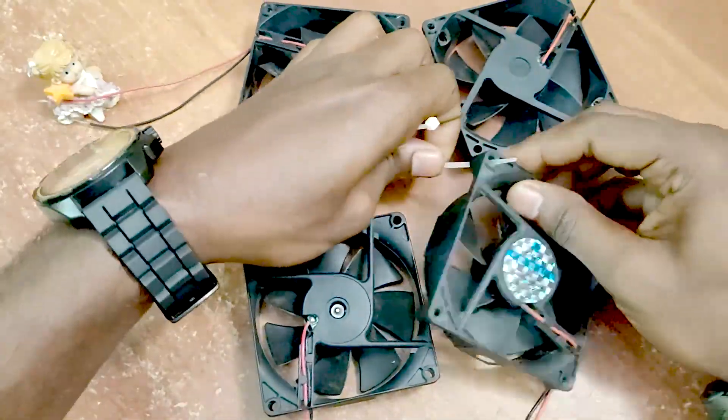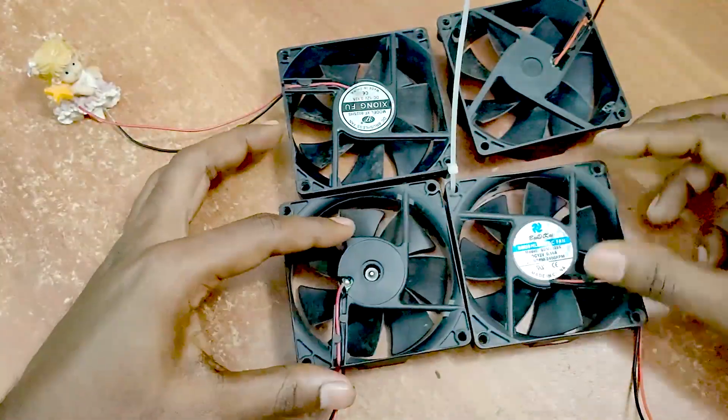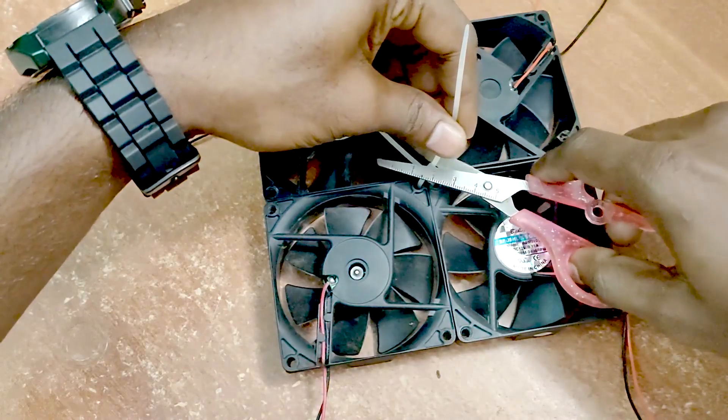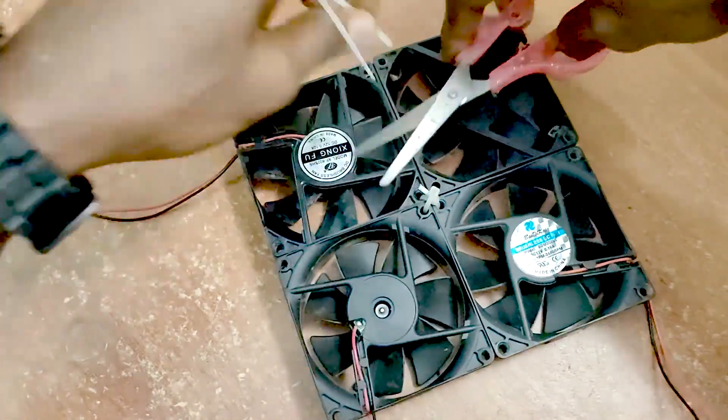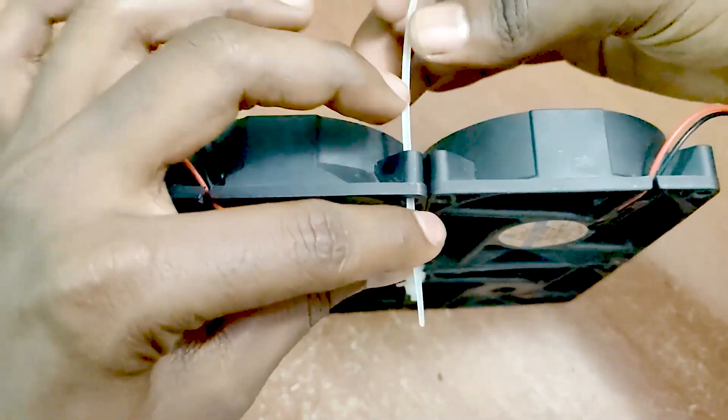If you want to connect it, we will block it. So if you want to connect finally, we will be connected. We will be able to pop it — this side has all the fans. Connect the cable to the cable.